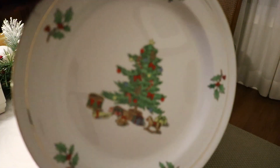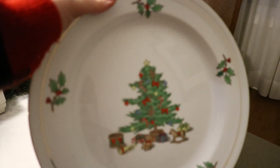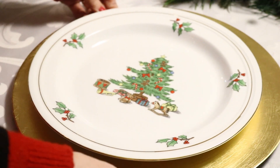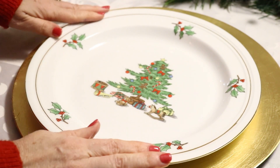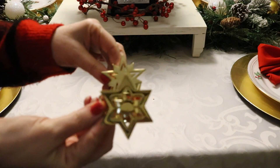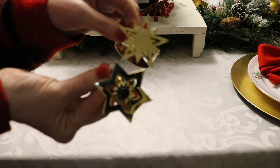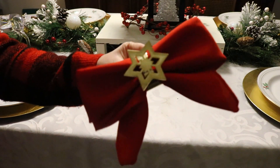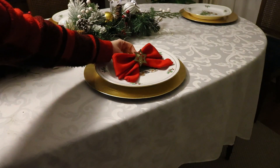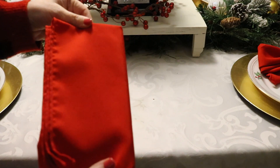Here are my Christmas dishes — I just love these. I took inspiration from the Christmas tree in the middle for all the greenery and a little bit of gold and red to add to the table. These napkin rings I got for the Goodwill challenge last year, and then I took my red napkins and made them into a bow to place on the plate at the top.